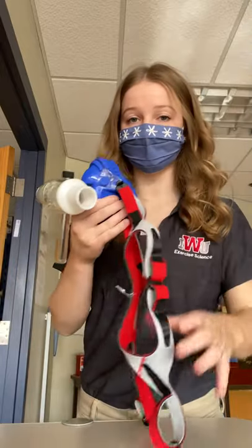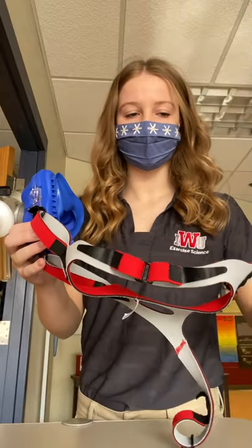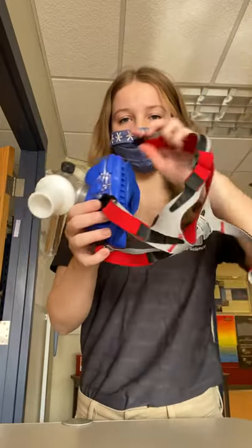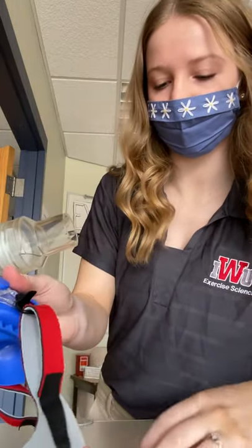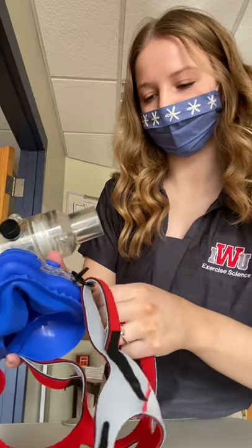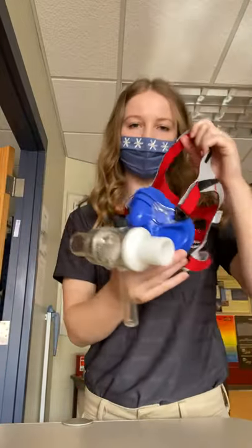When you have your participant, you'll have them hold their mask on their face. Then you can wrap the head strap around their head and do the same steps on the other side. And that is how you assemble a VO2 mask.